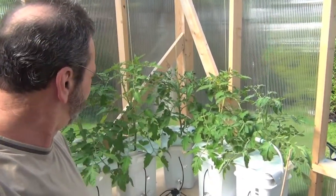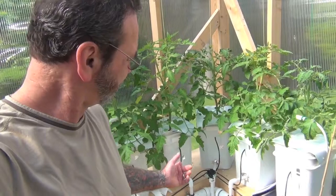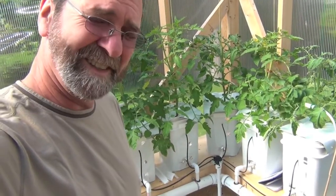Good morning everybody. It's another beautiful day down here and I'm going to be swapping out the nutrients in this Dutch bucket system. Last time I did it I had to siphon it and I had to swallow a lot of it. I don't want to do that today.